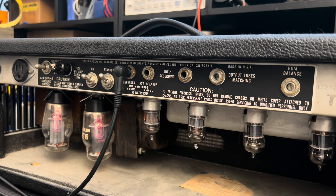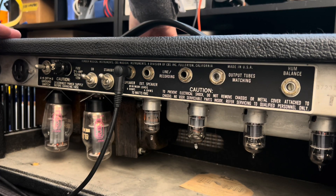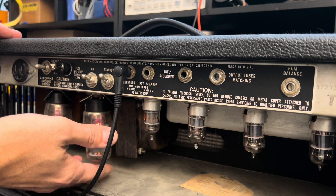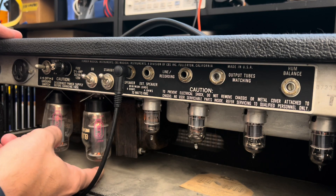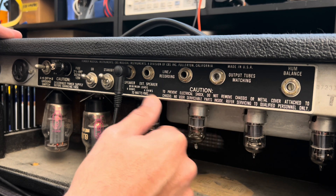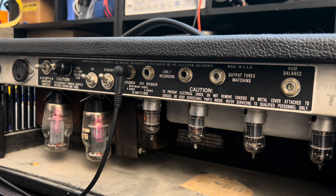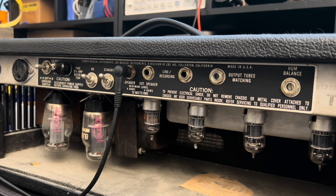Let me bring your channel volume up. For the sake of this quick initial assessment, I'm going to power her down. I'm not going to be able to move much past this phase until I get these tube sockets cleaned out. That means the chassis is going to come out — I'll address the pots, the jacks, the switches, the tube sockets, the whole thing — and then we'll circle back for a more thorough assessment.